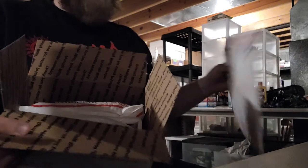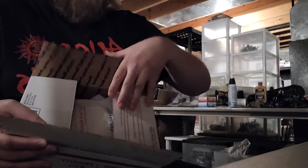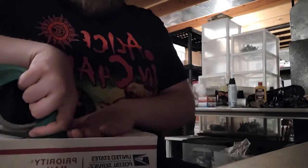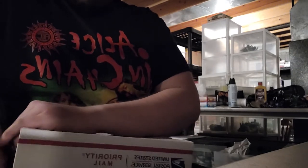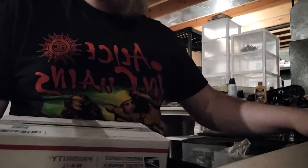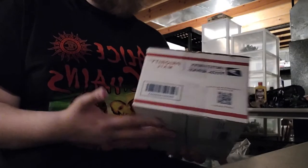I could probably take some paper or something, but this is already out so I'm just trying to keep it in there. I don't know how many of these videos I'm going to do, but I don't know of any on YouTube so I figured this is the best bet. They're in there. Normally I put a bunch of fragile stickers — here, here, all over on the box.